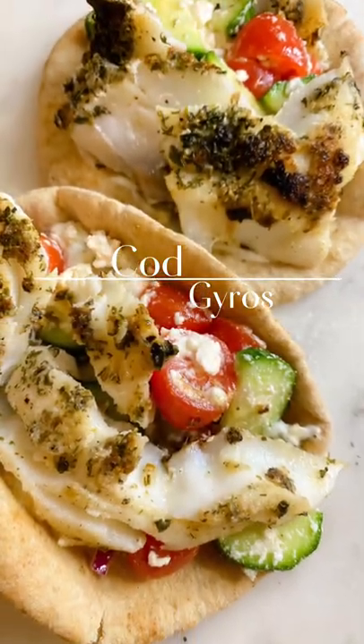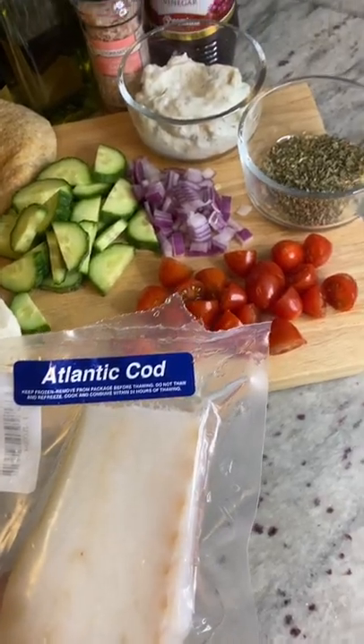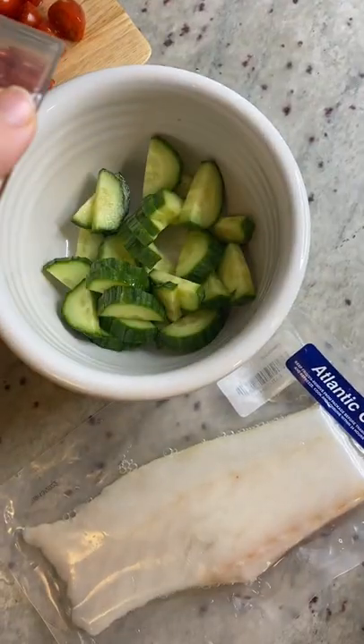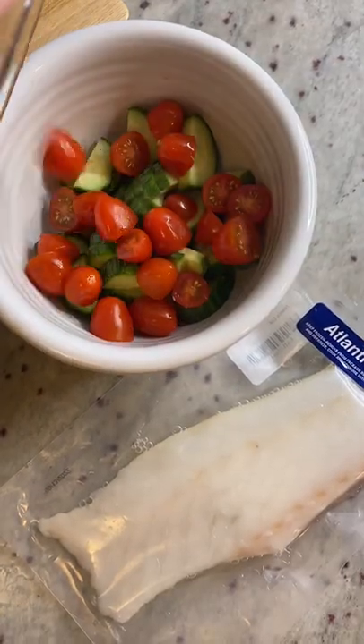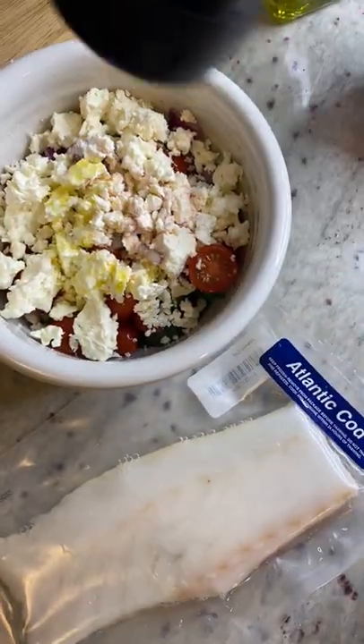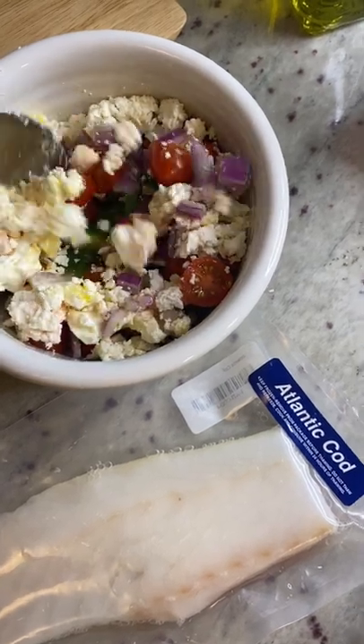You have to try these cod gyros. Get your Atlantic Cod and your ingredients together, add some cucumbers, tomatoes, red onion, feta, olive oil, red wine vinegar, and salt to a bowl and mix together.